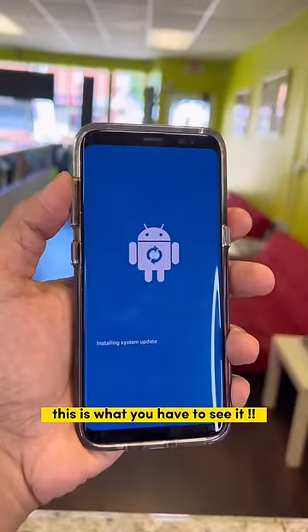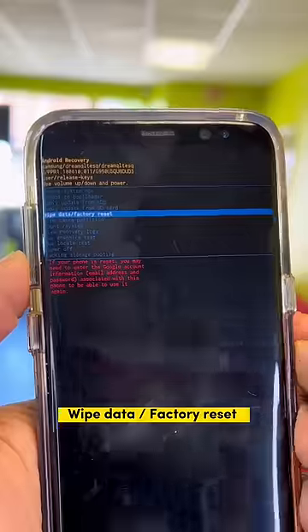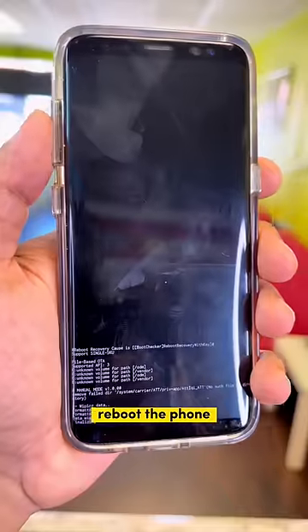This is what you have to see. Use the volume down button to go to "Wipe Data / Factory Reset" and press the power button. Yes, it's done — just press the power button to reboot the phone.